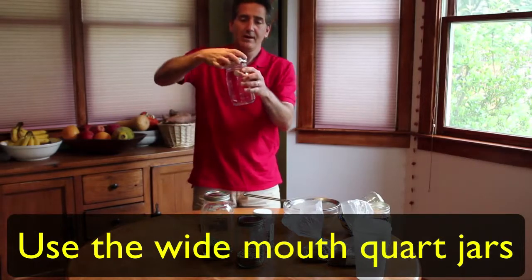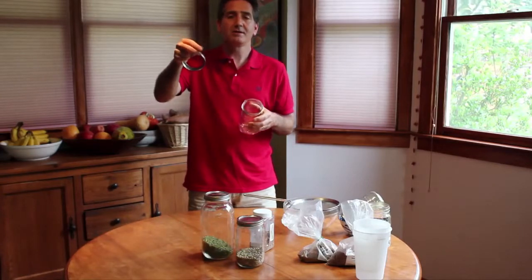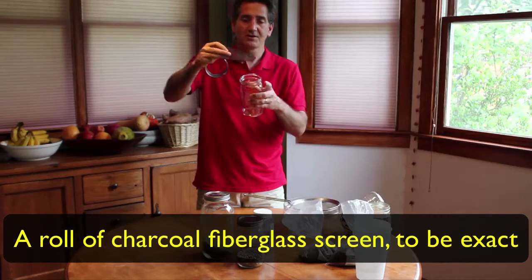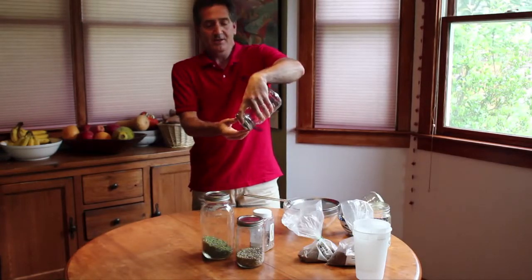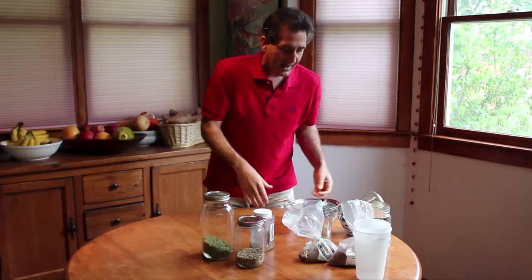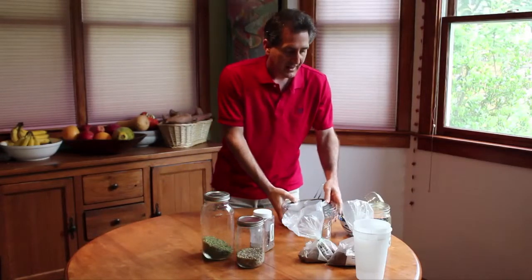I use a method with ball jars. They always come with a lid and a band — you just take the lid, remove it. I went to the hardware store and bought some screening, not metal but a cloth screening, and cut it into squares. You put the screening on top and put the band over it, and turn it into a little bowl — that helps you sprout as well. If you don't have any of those things, a sieve in a bowl works too.